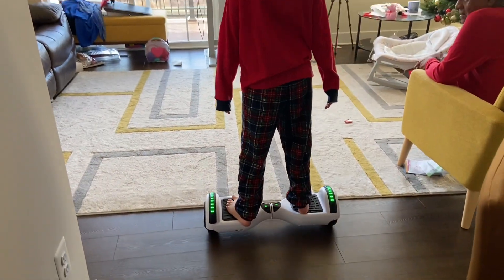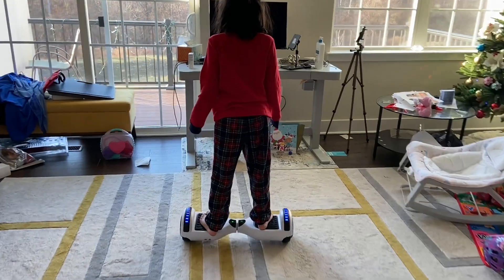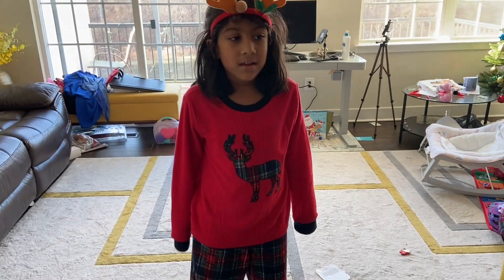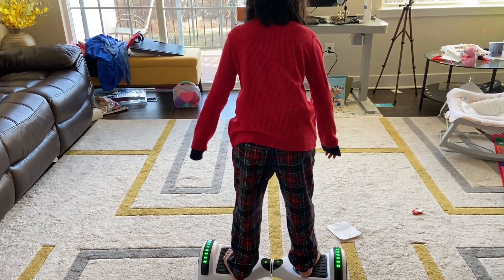Just glide and keep your body moving. And if you want to turn, do the same thing with your body — turn it and then turn it back. If you want to go backwards, you just need a little back movement.